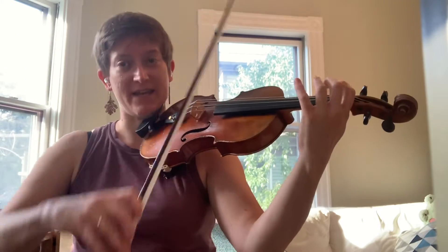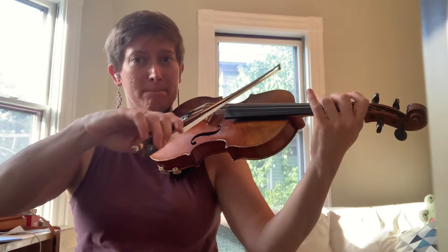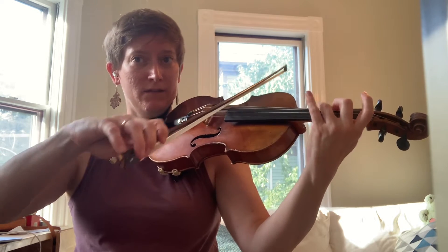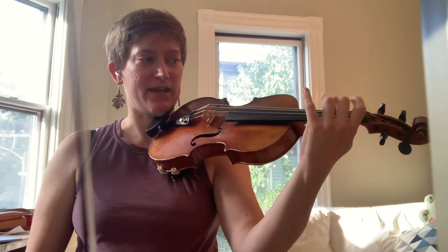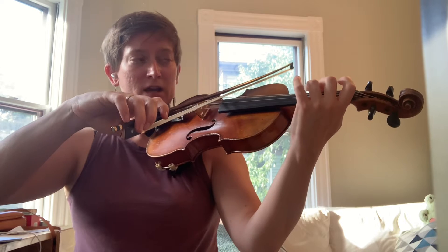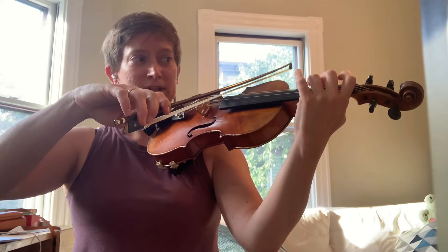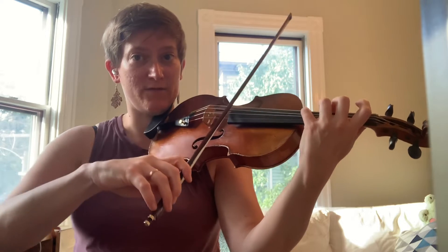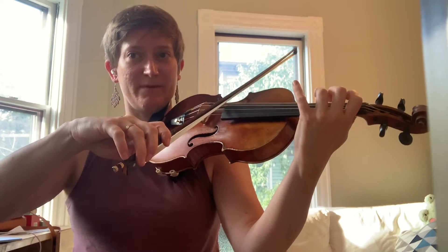After you know all the note names for B-flat major — saying hi B-flat, hello C — you're going to take that same scale and play two eighth notes, staccato bows, two octaves. You're going to use a four and an open for the D, and a four and an open for the A. I'll tell you about that later.